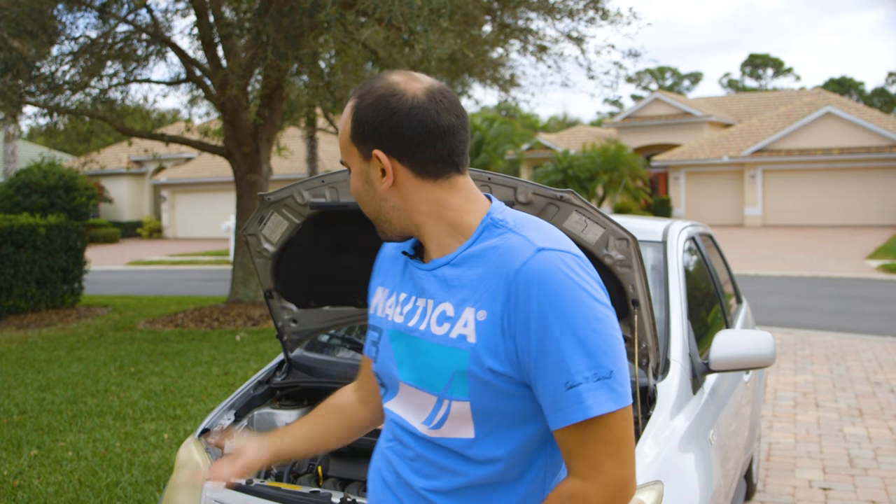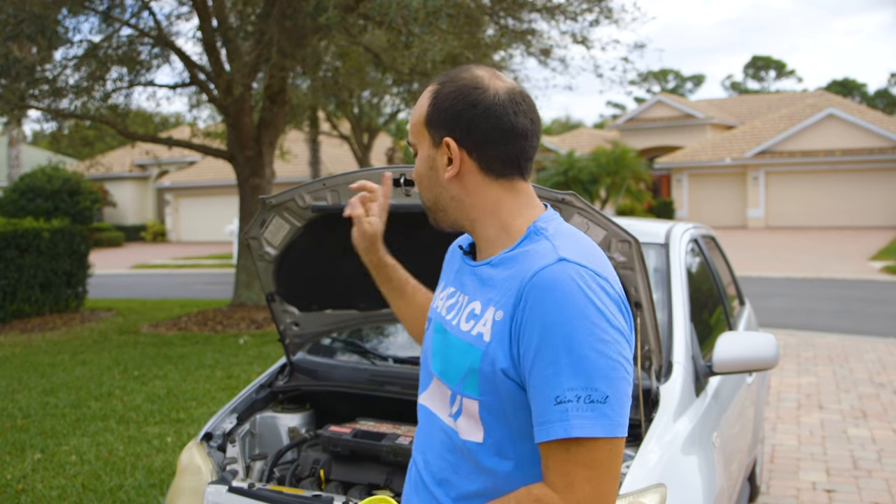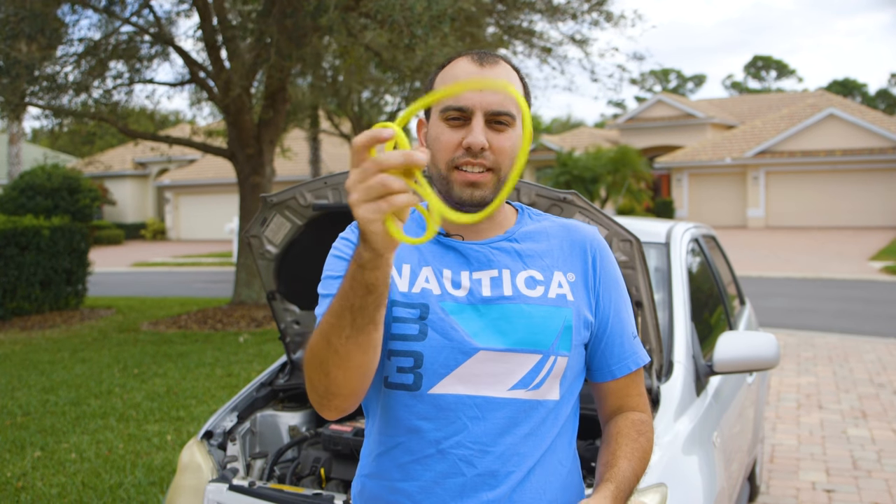The video's going to be pretty straightforward. Let's take the old one off, put the new one on, and see if the car runs. I do want to show you how I made it though, so while I get the old belt off, let me show you how I designed and printed this.